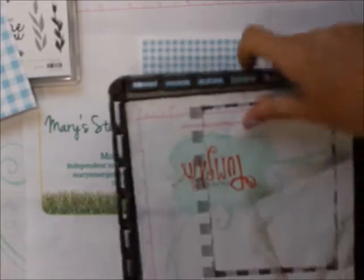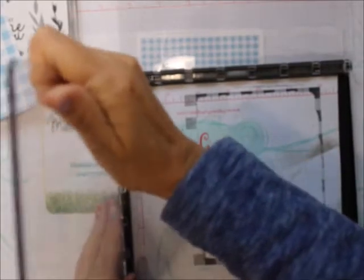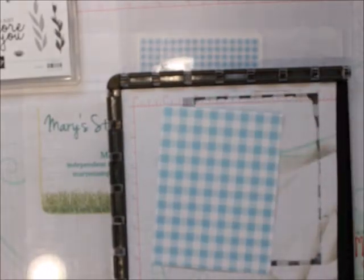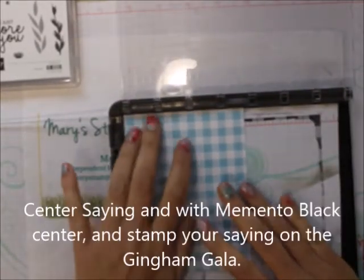Again, this is a really quick, easy card. You can do it one of two ways — you can attach this to one. I'm going to use the large one for this.